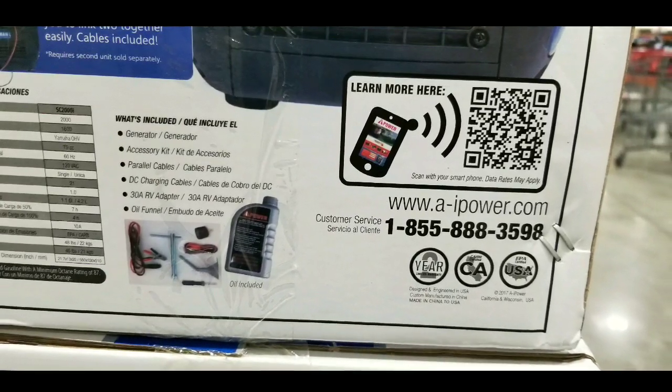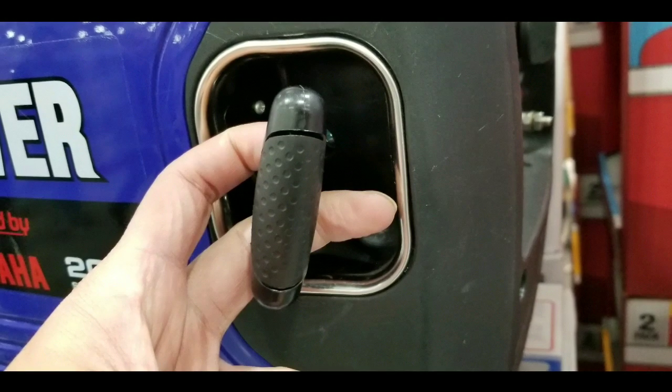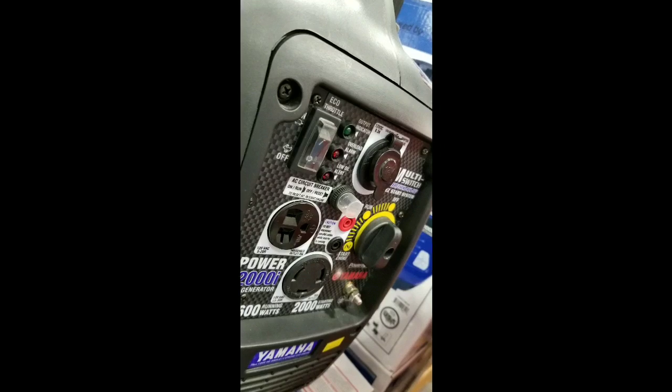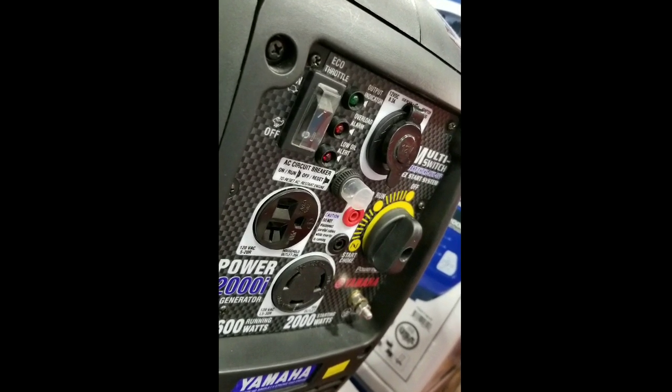It's something small and compact, and it already comes with all the accessories, which is nice. Overall, it's pretty easy to set up, and all the controls are on one side, which is nice as well.